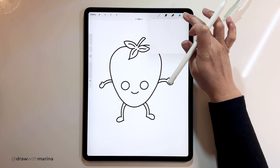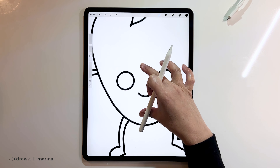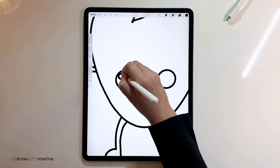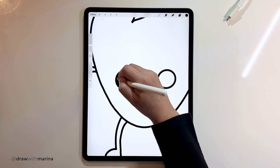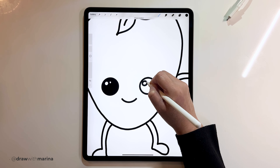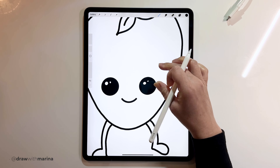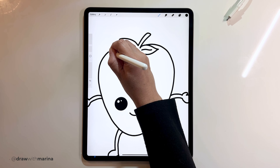I'm going to get rid of my sketch layer — I'll just uncheck it. If you're on paper, you can erase your pencil marks. Then I'm going to color in the eyes, leaving a couple of reflections, and we'll do the same thing over here. And I think I want to add a little bit of chocolate at the top.